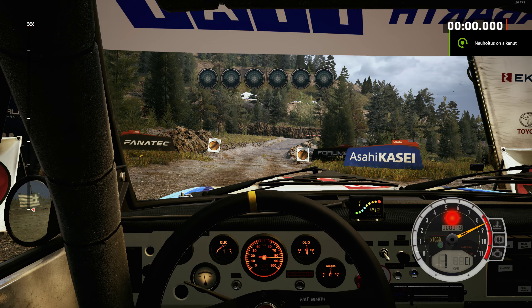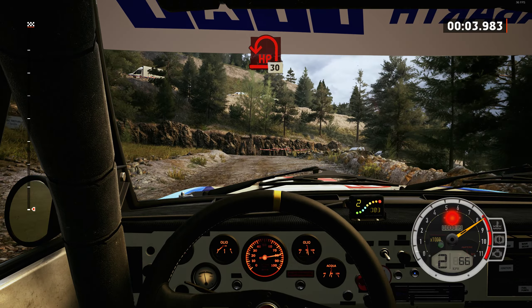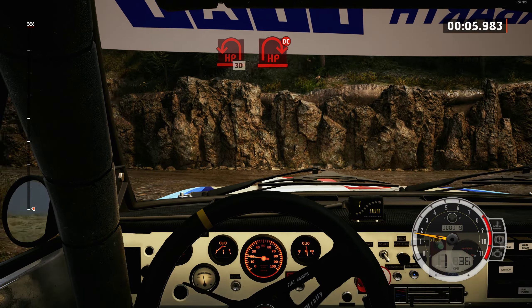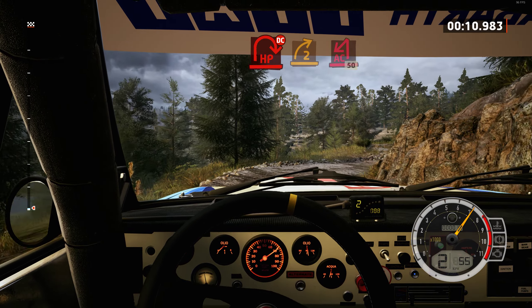2, 1, go. 60, turn hairpin left. 30, lead hairpin right, don't cut, into right, and turn acute hairpin left.